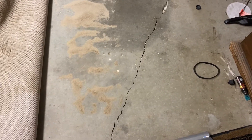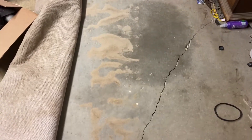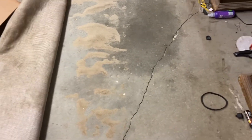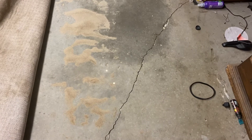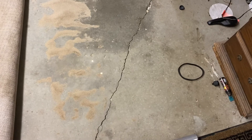All right, YouTube. I am here to clean up this dirt that's under my show area carpet. This is actually the dirt that was from the tests, I'm pretty sure.